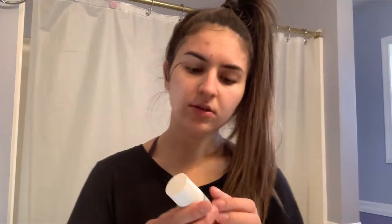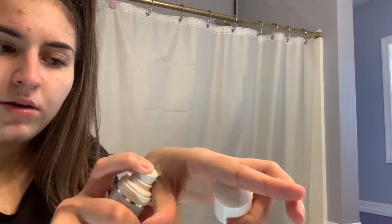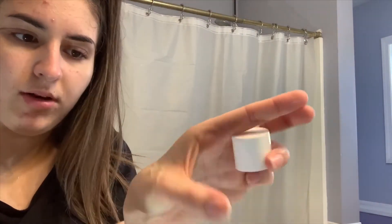After that I usually use a serum — it's the Ultra Repair Hydrating Serum by First Aid Beauty. I'm running a little low on it but I just dab a little bit onto sections of my face since only a little comes out at a time.